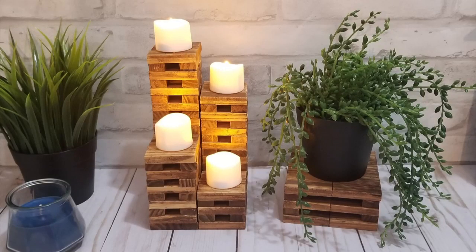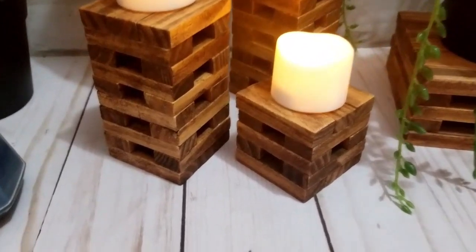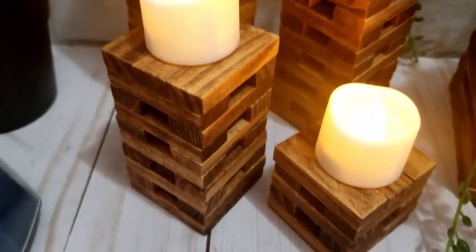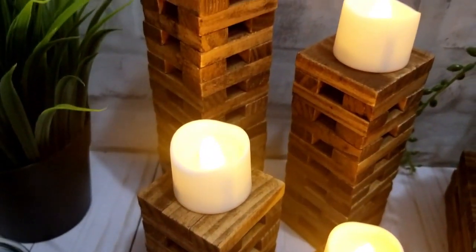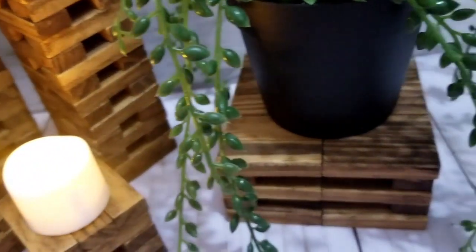Here's one way of styling them, and then another way — you could always make another three for the other side. I just set them out like this and put some little candles I got from Amazon on the top and I think they turned out really cute.